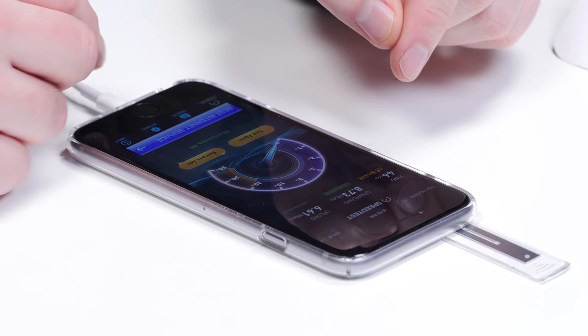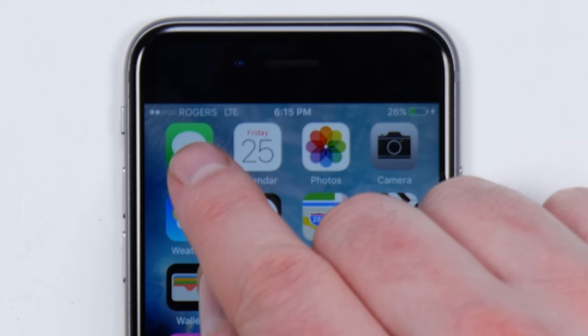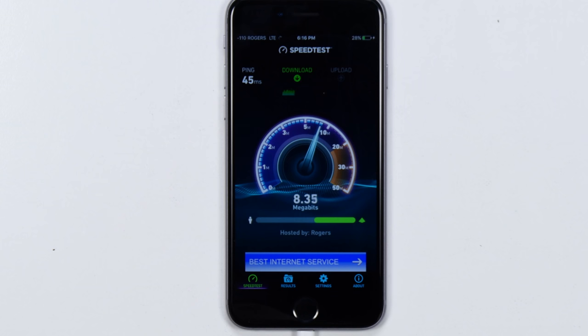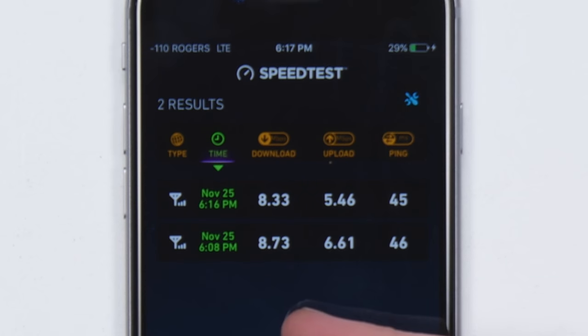I'm gonna remove the case now and do the same speed test. The case is off, and I just discovered something cool — once you've enabled this, you can just tap in the top corner to switch back to the little dots and then back and forth. Back to the speed test: 8.33 megabits per second down, 5.46 megabits per second up. It's slightly worse — 8.73 to 8.33 down, and 6.61 to 5.46 up.